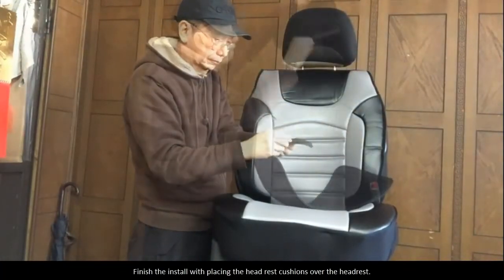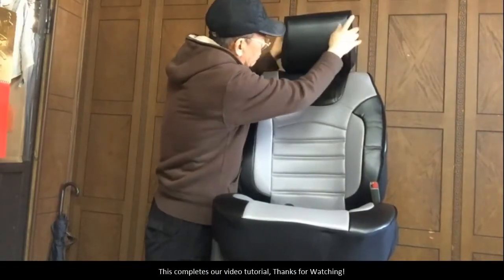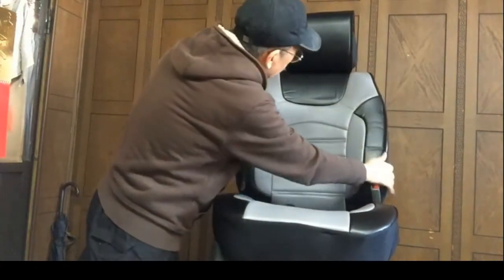Finish the install by placing the headrest cushions over the headrest. Use the elastic band to fasten in place. This completes our video tutorial. Thanks for watching.